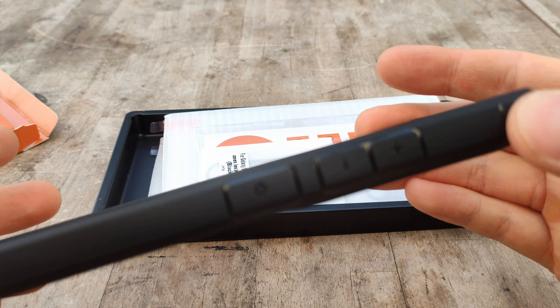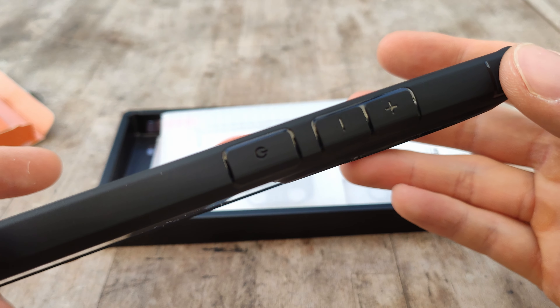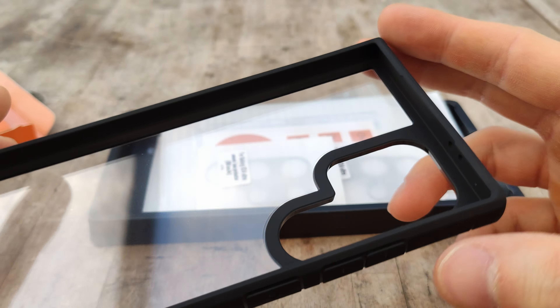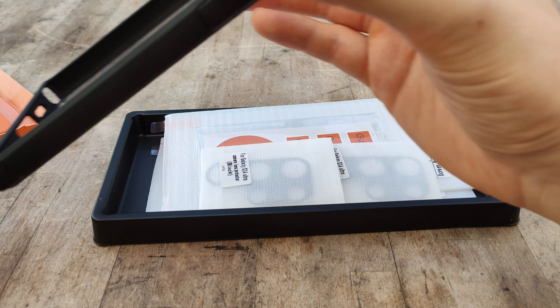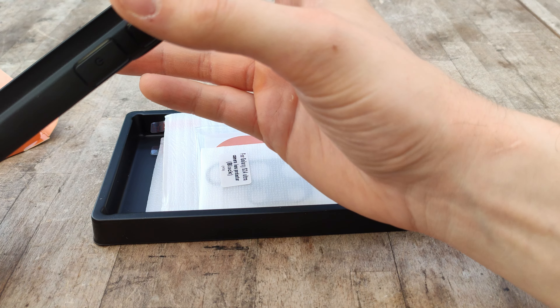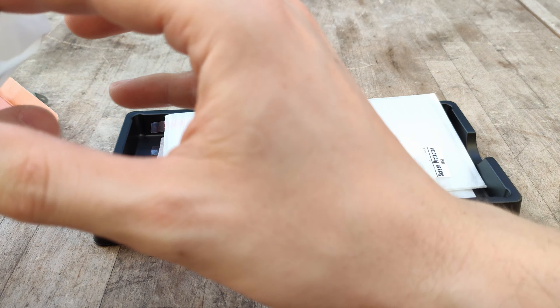If you want any updates on how this case is holding up, you can leave a comment down below and I'll try and get back to you as time goes on and I'm using this case. I'll let you know if it discolours, if it falls apart, anything like that.